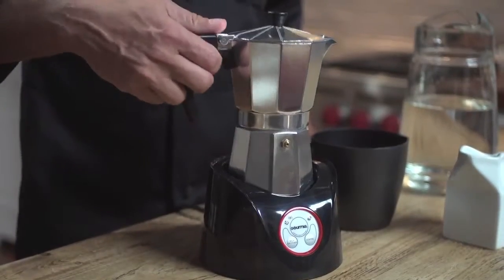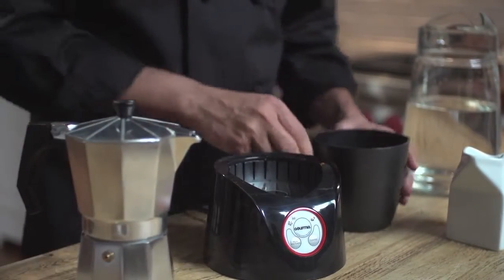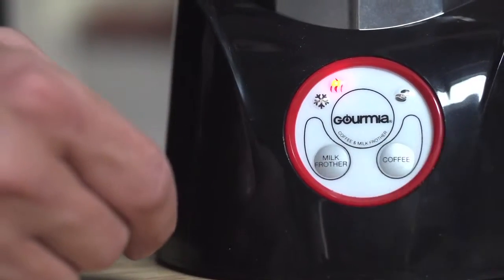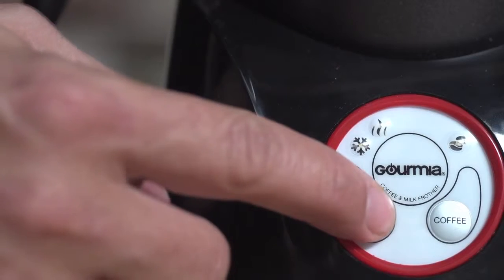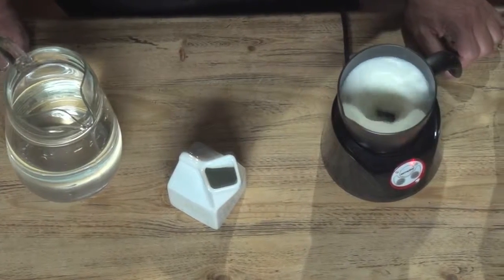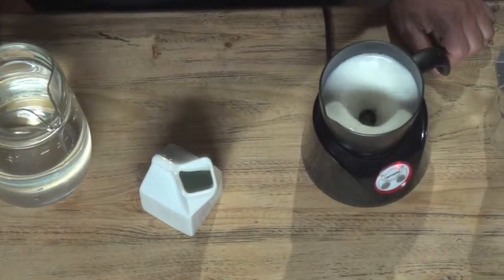To froth fresh whole milk, I fill the pitcher and place it on the same electrical base. For hot milk, I press the milk frother button. For cold milk, I press and hold the milk frother button for three seconds until the cold froth light lights up. Either way, my milk is nicely frothed in three to four minutes.